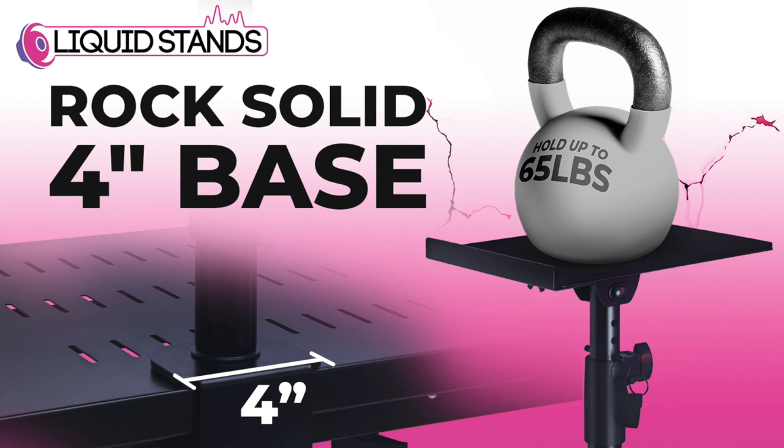I have to compare the Gator Frameworks to this because that's what I did first. The Gator Framework angle is 15 degrees — this is 20 degrees. I could never find out whether the Gator Frameworks' 65-pound weight capacity was for both or single. These desktop clamp-on monitor stands from Liquid Stands, each of them can hold 65 pounds. After my initial review, I tried my KRK Rocket 8s on the Gator Frameworks — the lip on those is so much smaller than this.